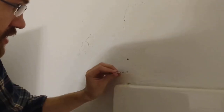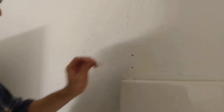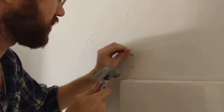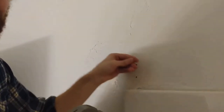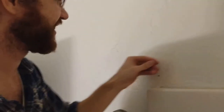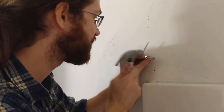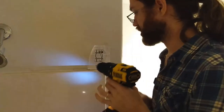Now it's like the whole hole instead of just the center bit. So I'm just gonna have to — this is why we needed a drill bit. It's making a mess.